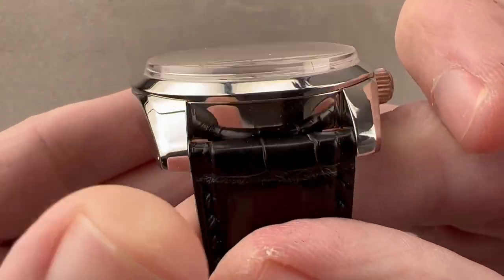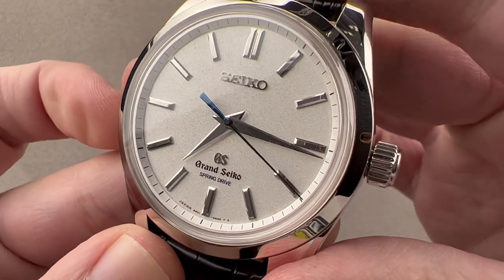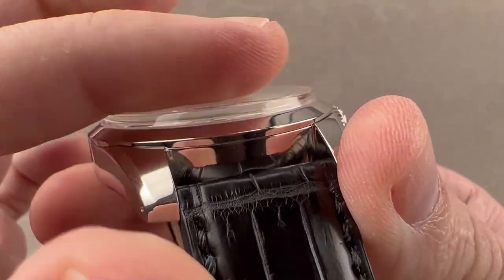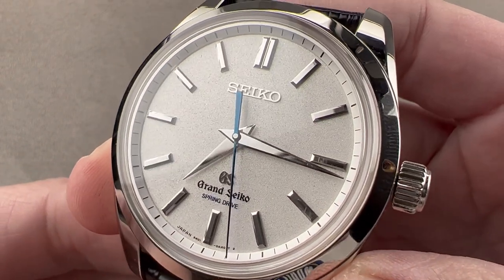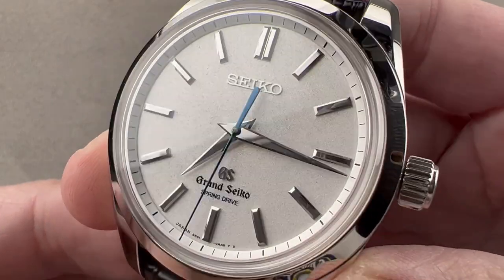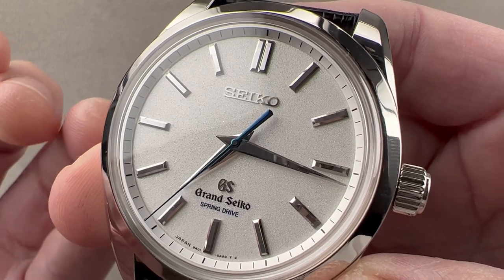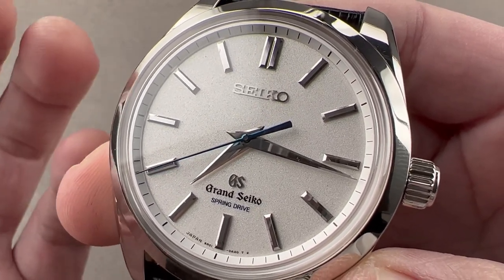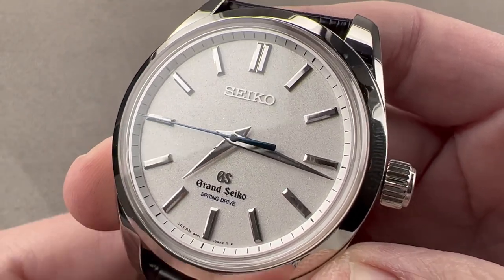The crystal is dramatically cambered and boxed. A box section crystal is the most expensive kind, and you can see this has that dramatic box section with camber on the top — no expense was spared. This is sometimes described as a diamond dust dial — that is the effect it creates. It has a shimmering, lustrous, granular profile achieved via a combination of polishing, sandblasting, and plating. They call this the diamond dust dial effect.